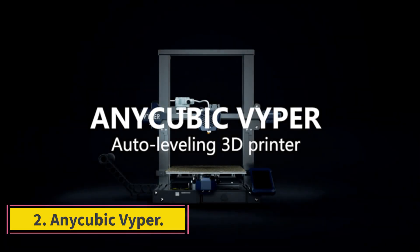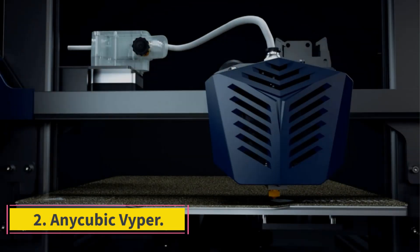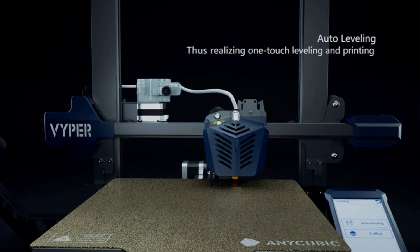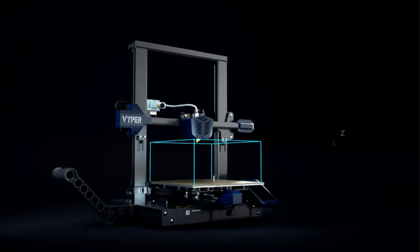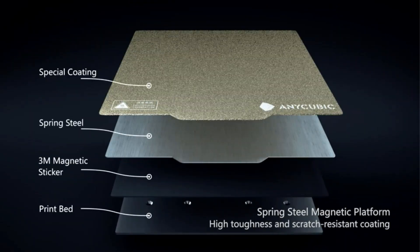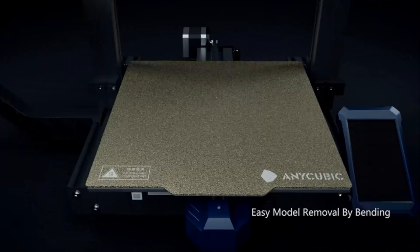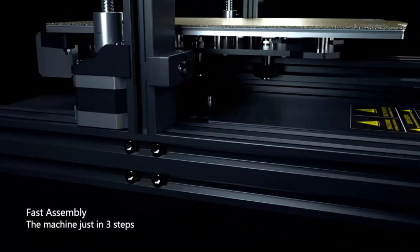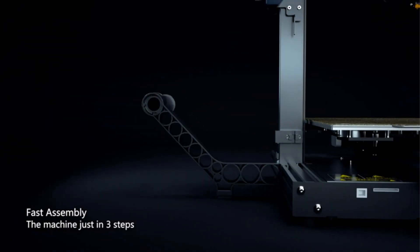Number 2: NiCubic Vipper. The NiCubic Vipper, an open-frame budget 3D printer, provides a large-volume print area and support for automatic bed leveling. It comes partially assembled, with the remaining steps — bolting the frame to the base, plugging several cables into their sockets, and attaching the filament spool holder to the frame — being simple and straightforward.